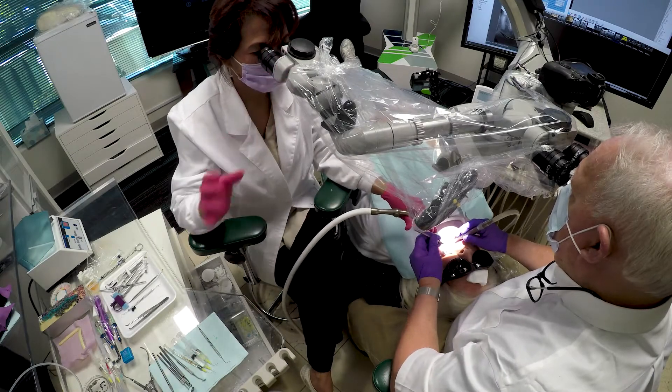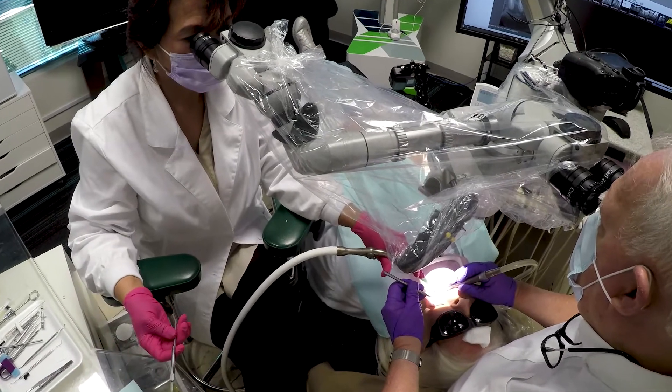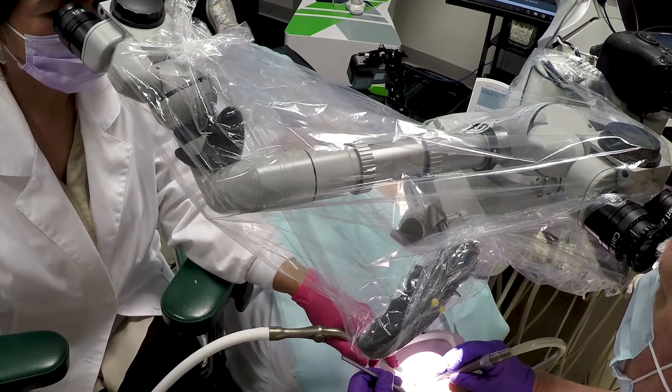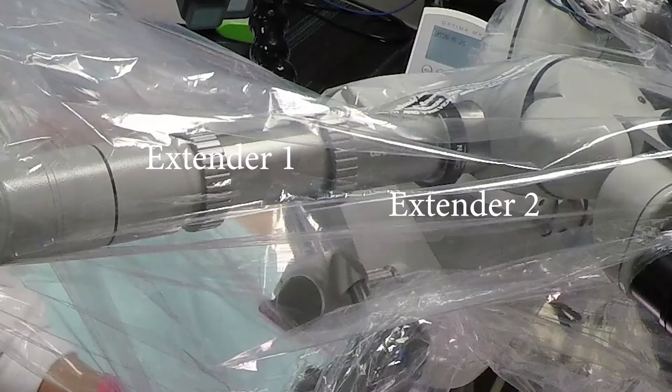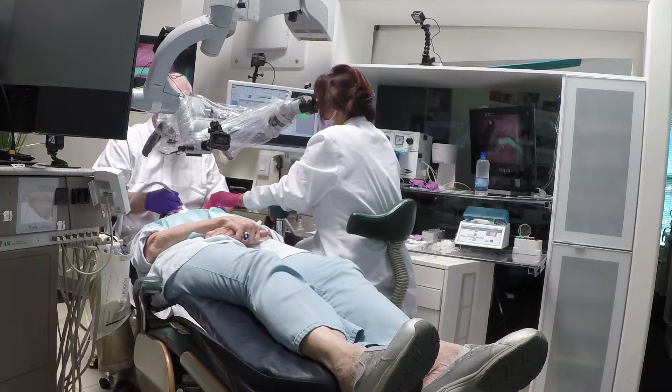Since we've had discussions on TDO Clinical about the assistant extensions, we actually use two extensions together, piggyback them together — the EIE2 extender. Here you can see extender one and two, and that moves Joy a little further away.